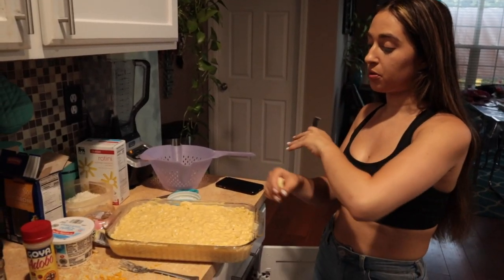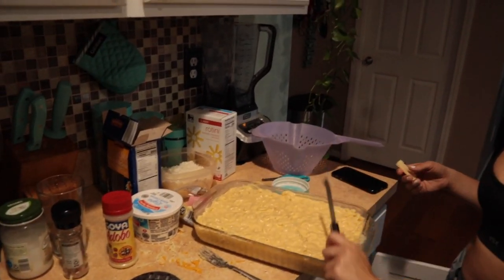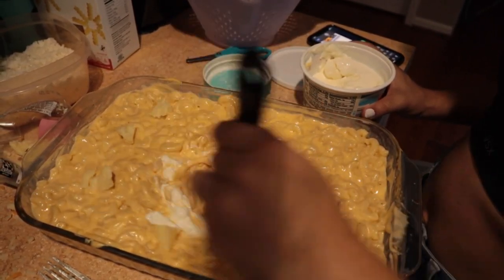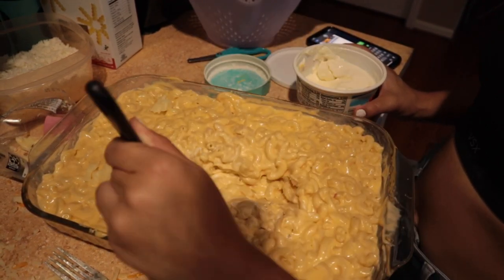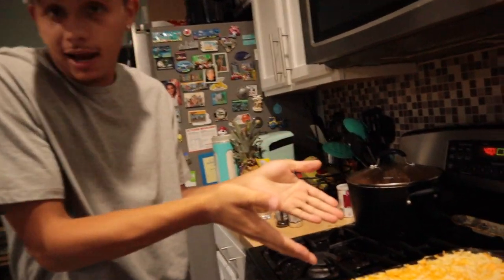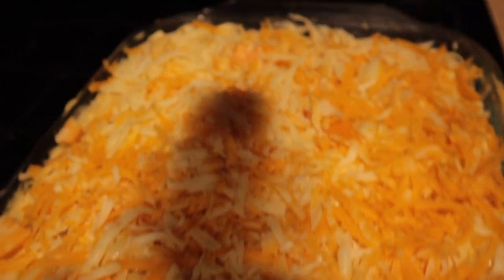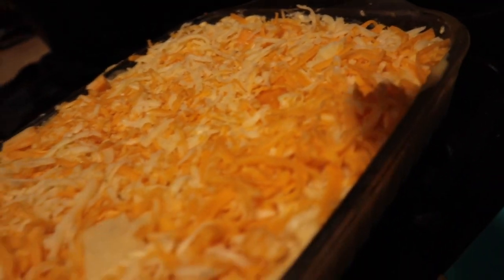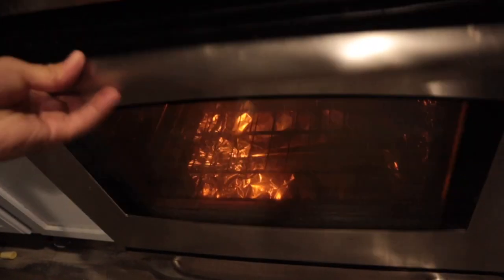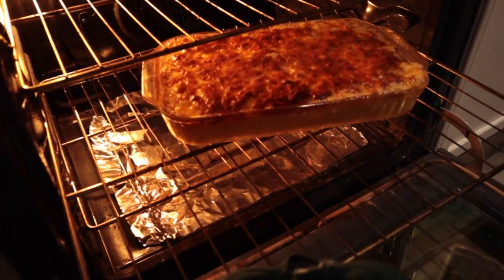We're going to shred all the rest of the cheese and put it on top. Oh, I forgot — we're going to put some sour cream in next. So we're going to add some of the sour cream, mix it all throughout, and put a couple more scoops. All right guys, she finished all of her finalized touches — y'all see how it looks, it looks amazing. We will see y'all when it comes out.